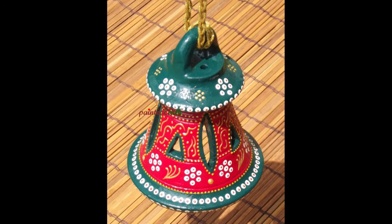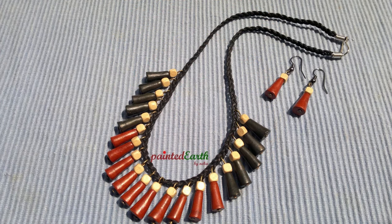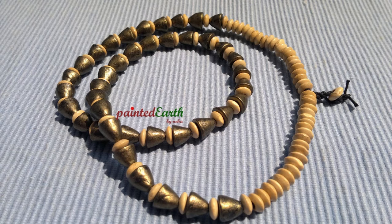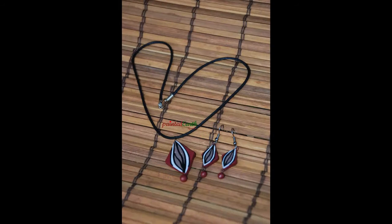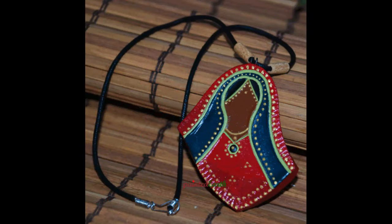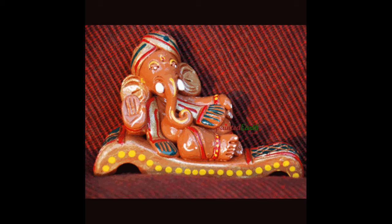I used to work with different kinds of clay articles ranging from jewelry to home decor to Ganeshas. With regard to home decor like vases and pen stands, I would usually source them from a place called Pottery Town in Bangalore — just buy them and come home and paint upon each one of them. Back then I also used to buy some of these Ganesha idols from my sir, who used to make them, and I would come home and paint them in different colors.